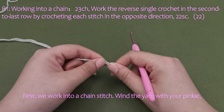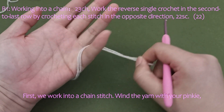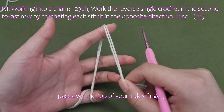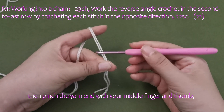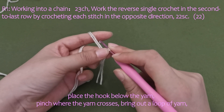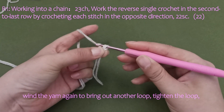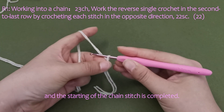First, we work into a chain stitch. Wind the yarn with your pinky, pass over the top of your index finger, then pinch the yarn end with your middle finger and thumb. Place the hook below the yarn, pinch where the yarn crosses, bring out a loop of yarn, wind the yarn again to bring out another loop, tighten the loop, and the starting of the chain stitch is completed.